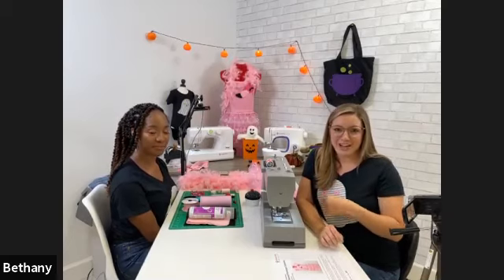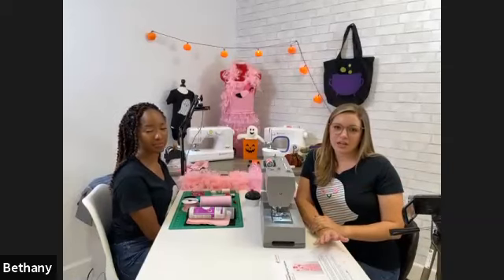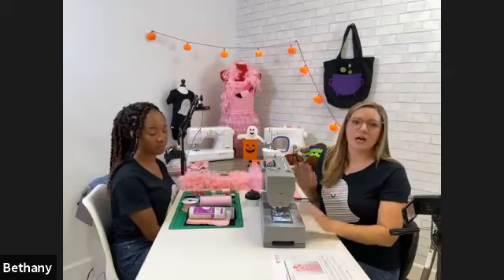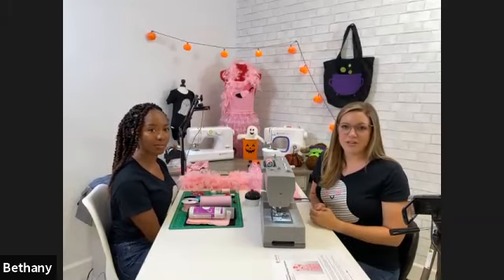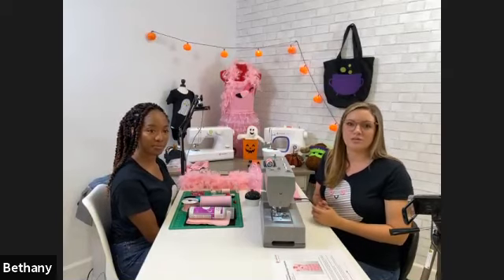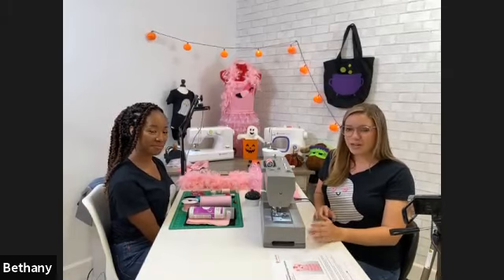If you are sewing along, we have some prep instructions, so I hope you've got those completed and you're ready to sew. We have two people helping in the background: Amy is here in the studio to help answer questions about materials and supplies, especially our Singer products — she'll be dropping links. Sonny is in the chat for sewing-related questions.